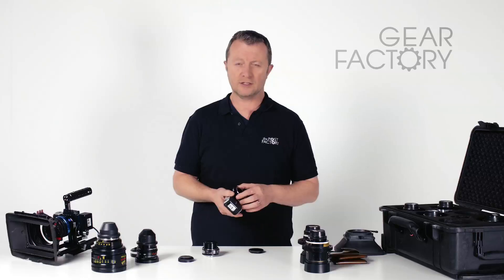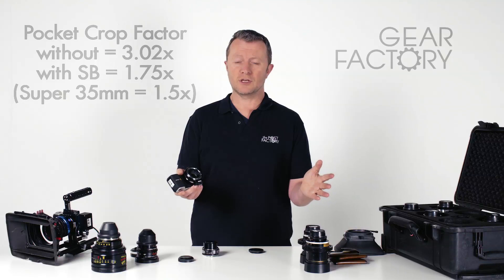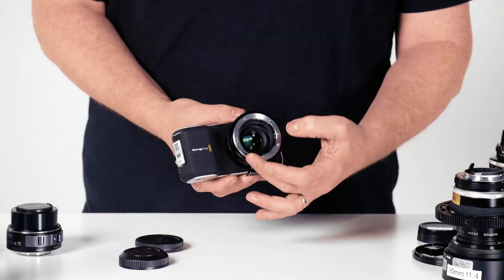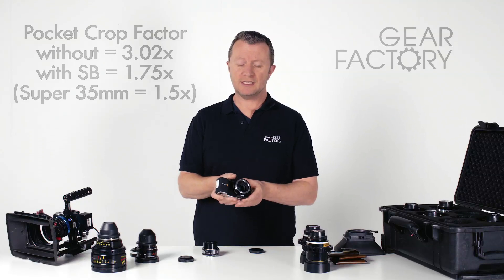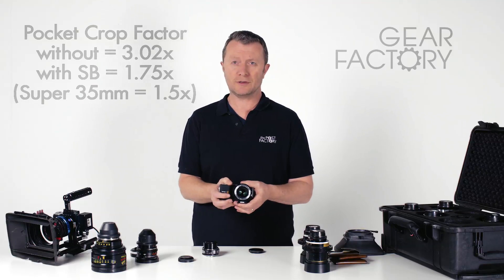The first is that it concentrates the wider frame coverage we're getting from the Nikon full-frame lenses and focuses them down particularly for the Super 16 image size of the pocket camera. In doing that, it increases our field of view, so we get our crop factor back — instead of the three times crop factor on the Super 16 size image, it gets us back to a more 1.75 crop factor, which means it's effectively almost turning it back into a Super 35 cine camera.